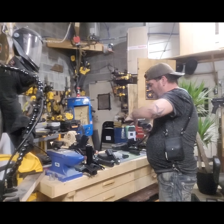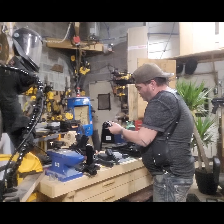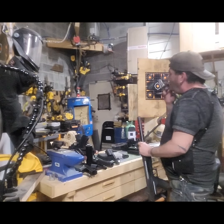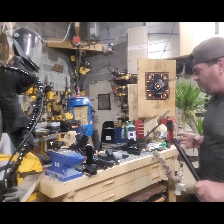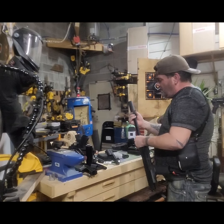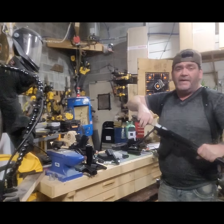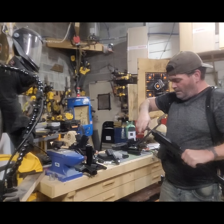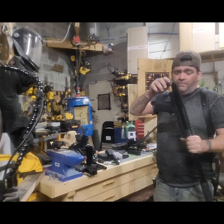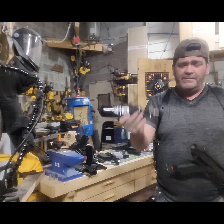Load it up with the longer barrel — quite a bit of difference. I'll print the suppressor on it too. Alright, we're gonna take off the back cap and put the tank in. This is the same one I was shooting with a 12 gram CO2 in — the only difference is I'm taking the back cap out so I can screw the tank in.